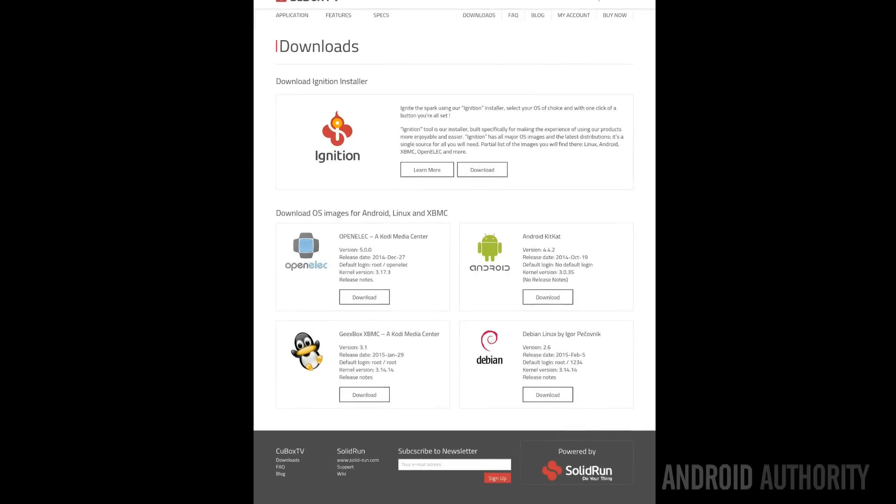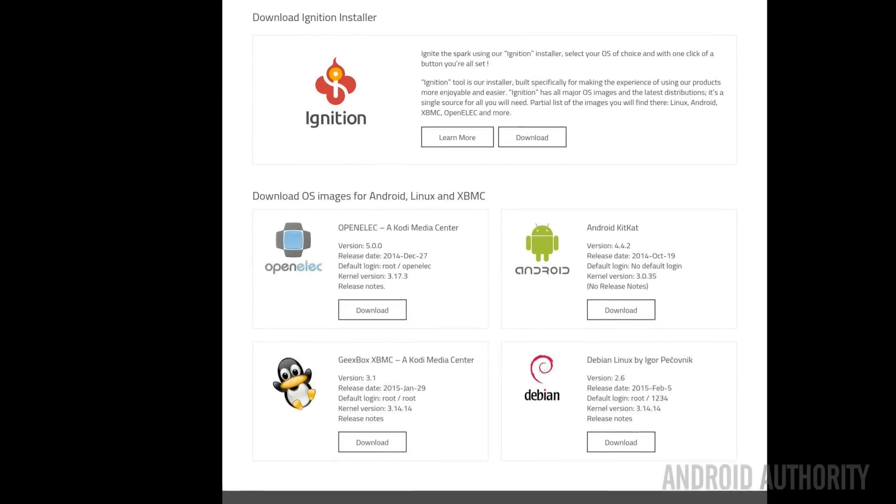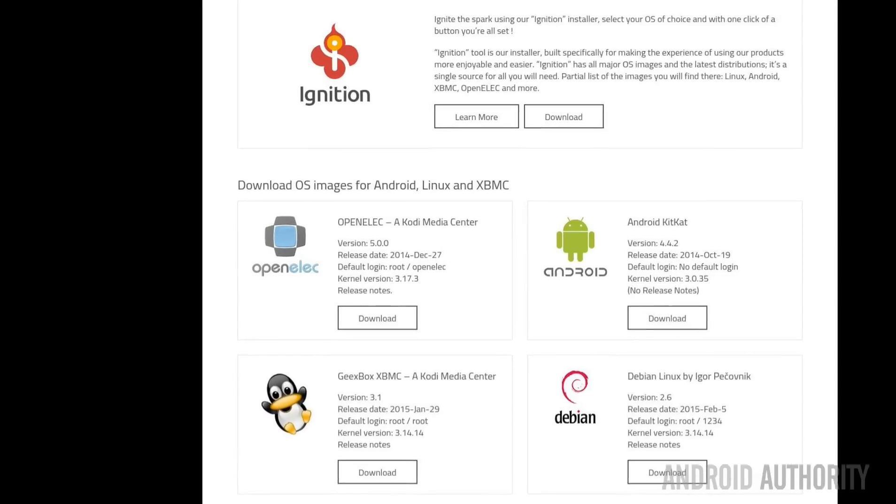As the TV part of the name implies, the Qbox TV is designed to be a media center and there are two ways of doing this. One is to use Android with apps like Netflix and YouTube, and the other is to use Linux with programs like Kodi. Solid Run provides a couple of Linux distros that boot straight into Kodi — one of them is Geekbox XBMC and the other is OpenElec.